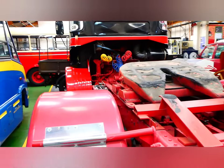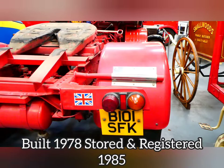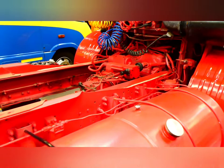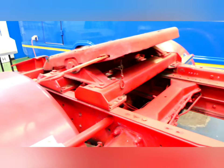Here we have a fully restored Guy truck. Let's try and squeeze around this side and show you a bit close up at the restoration. There's your fuel tank, the rear of the engine, the tilt cab, and the red chassis.